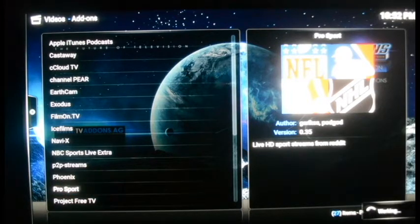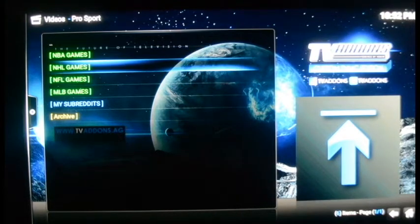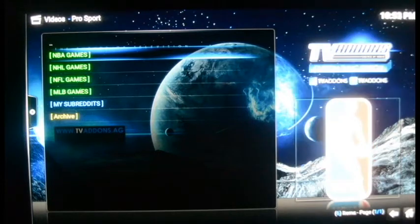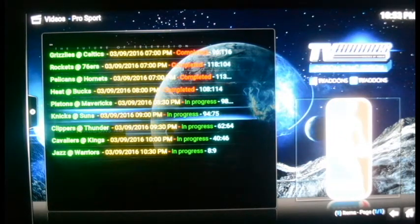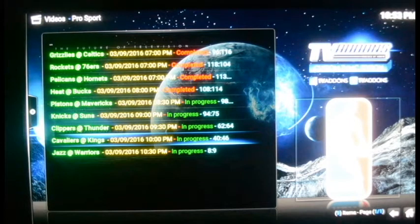This app — Pro Sports — is like NFL Sunday Ticket but for everything: baseball, hockey, and basketball — all four major American sports. You come in here, hit Pro Sports, it loads the list, and breaks it down into NBA games, NHL games, NFL games, and MLB games. NBA season's on right now. I hit it and it gives me a list of games today — the red ones say 'completed,' the green ones say 'in progress' with a time they started.